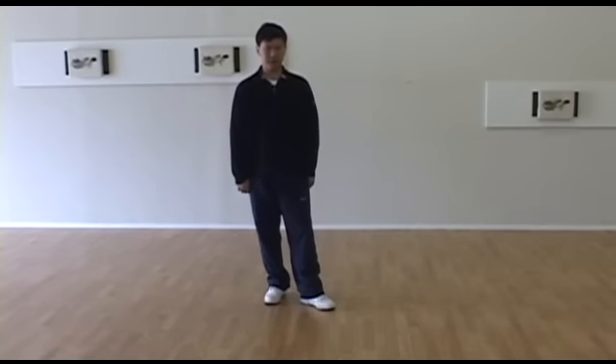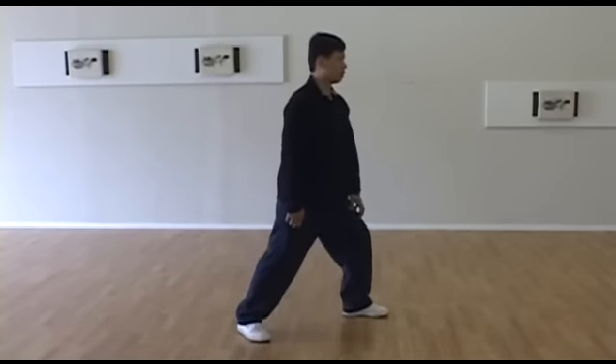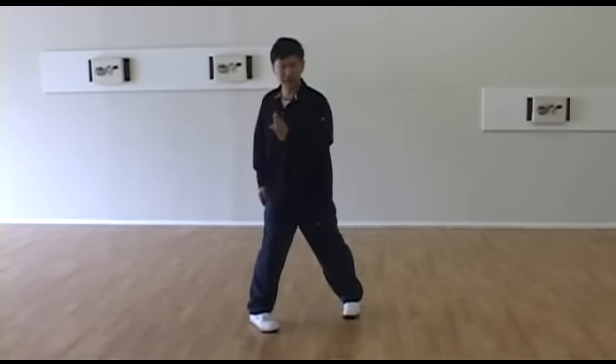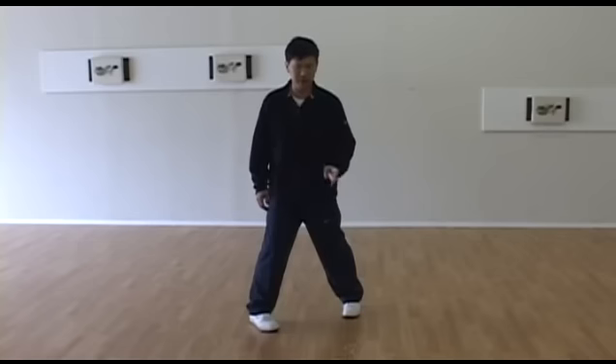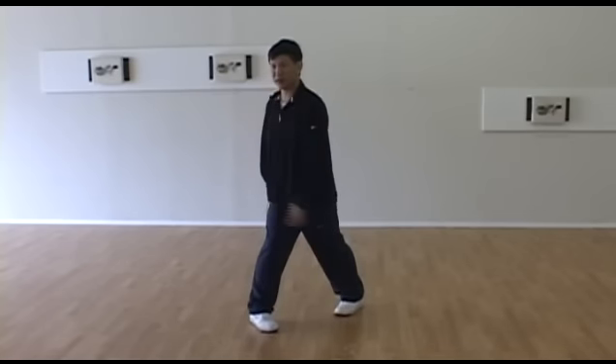First we need to clear our footwork. When we're doing this movement, the first problem with the footwork is when you're turning, not turning enough. So here we have to do like a single wave turn, 135 degree turn is enough.